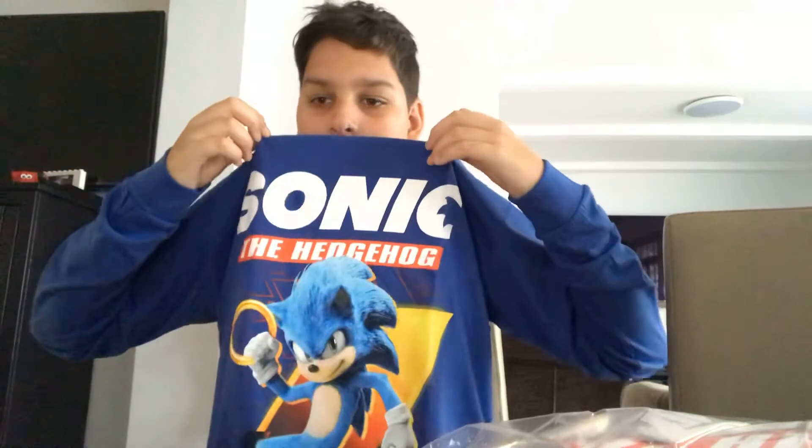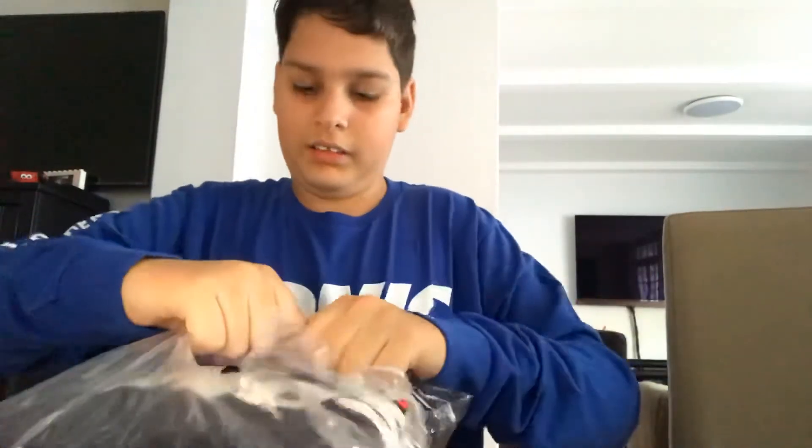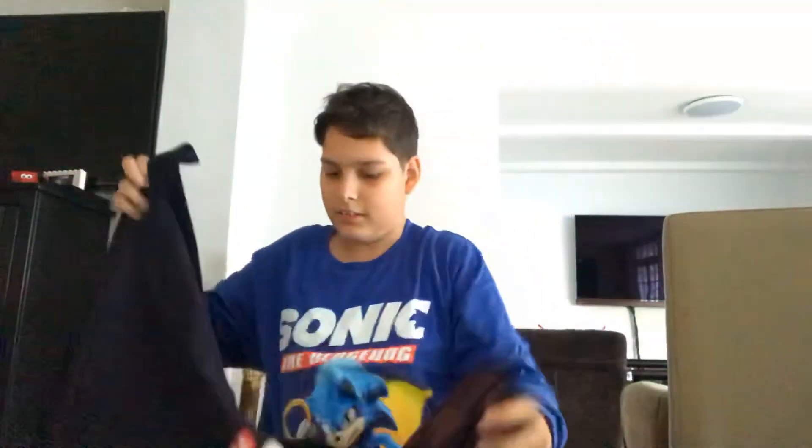This one is a Sonic movie redesign, it looks so big. Let's go to the second one. It has a hoodie - oh it's big! So this is a hoodie, let me try to test it out.